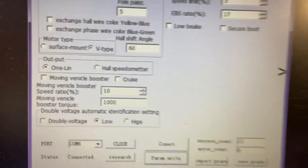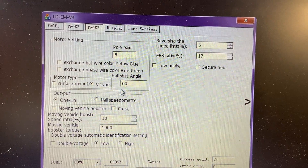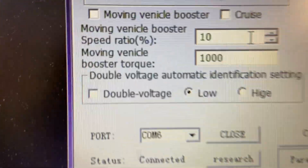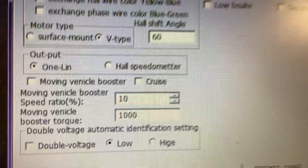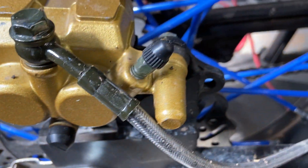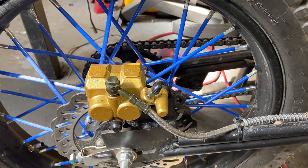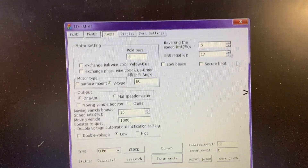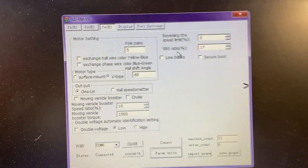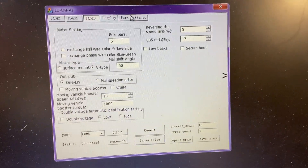Page three just says five pole pair, V-type, hall shift angle. These numbers are important. Speed ratio 10, 1000. I don't use regen — I don't need regen. Brakes are huge; three months of heavy riding and the pads still look new. You can leave all that the same unless you want to set up regen — that's another subject for another day.